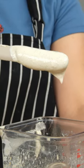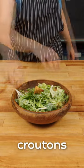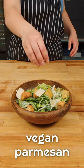Toss this dressing in with your favorite salad greens. We topped our salad with homemade croutons and vegan Parmesan cheese. For an extra addition, add grilled chicken seitan for a plant-based chicken Caesar salad.